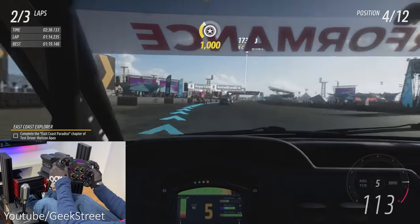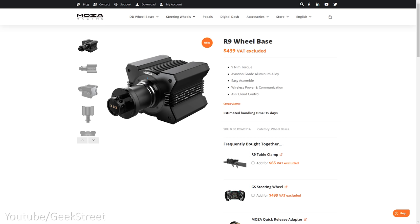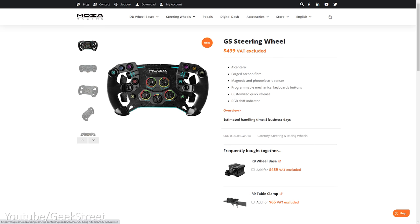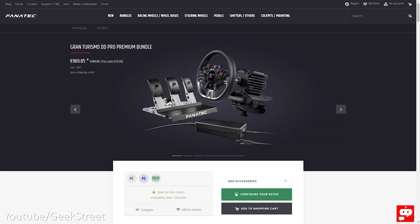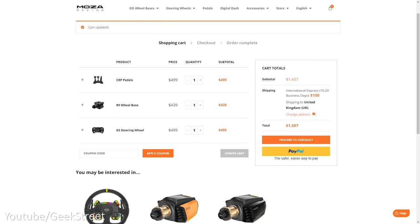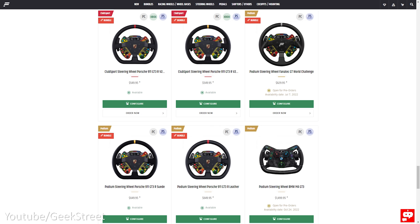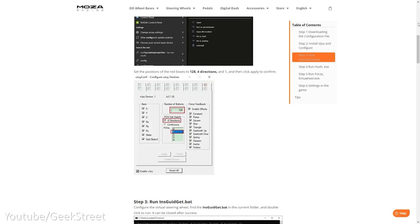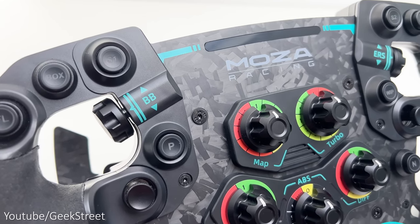It would be nice to customize settings directly from the steering wheel without going into the app, though you can use the smartphone app mid-game. Pricing isn't cheap: the R9 wheelbase is $439, and the pedals and GS wheel are $499 each, totaling around $1,437. The equivalent Fanatec DD Pro Premium bundle with boost kit (8 Nm) and load cell kit is $970 — about two-thirds the price. Fanatec's wheels range from $140 to $1,500, while Mozza's two wheels are $499 each. Being new to market, some games require initial setup fiddling.